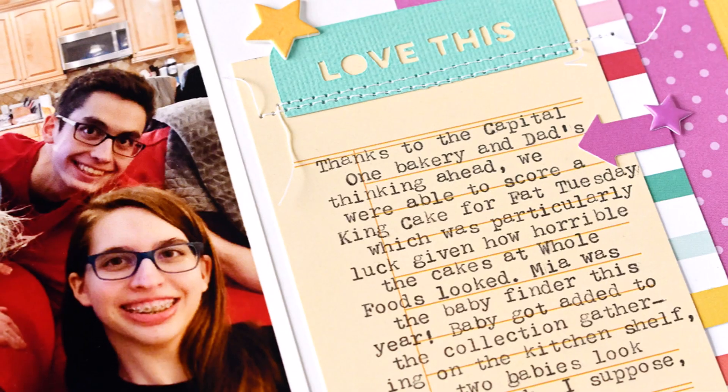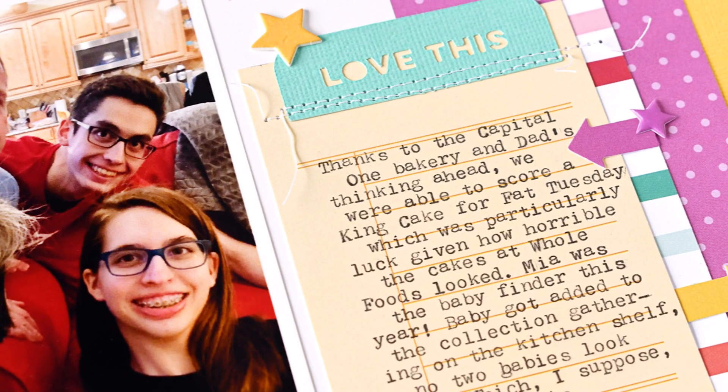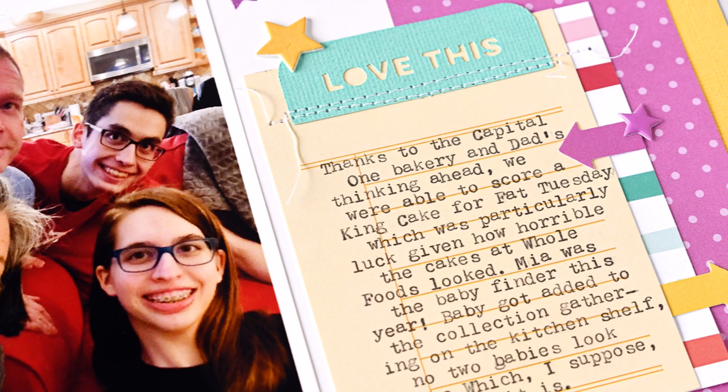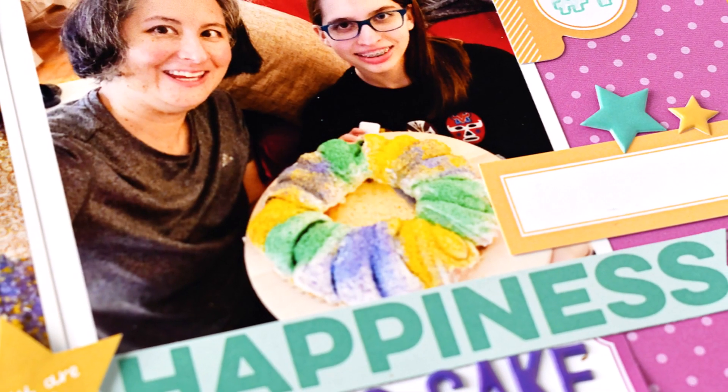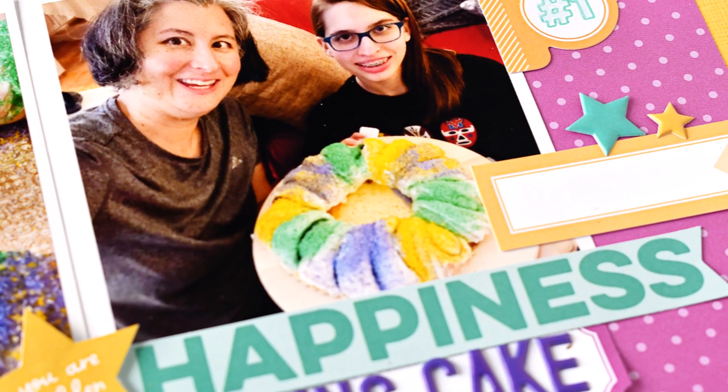Enjoy the rest of the close-ups. A link to my products is down below. If you have any questions, don't hesitate to ask. I hope you've enjoyed this process video — thanks for stopping in today, I hope you're doing well. Come back again soon, take care!